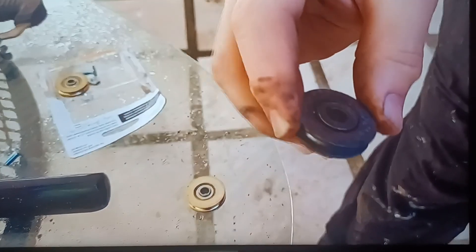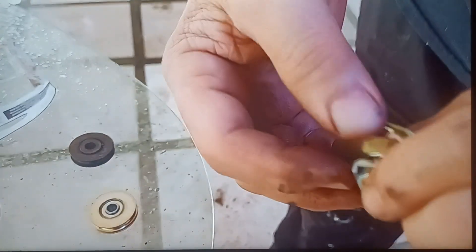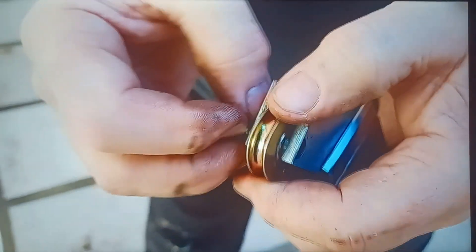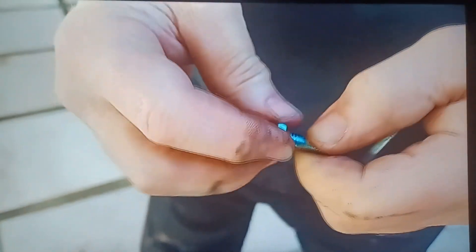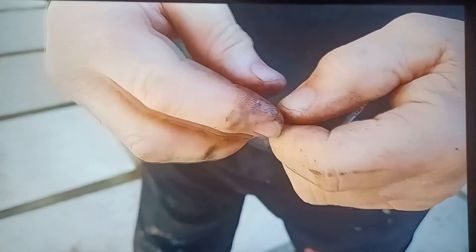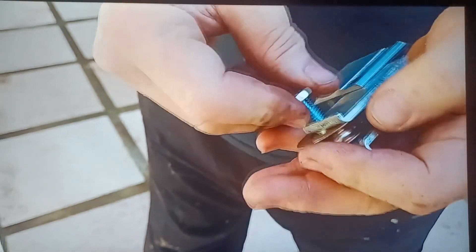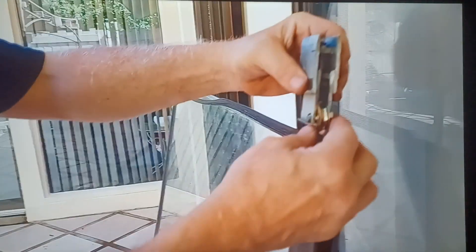Here's the old wheel — you can see how bad it is. And here's the new one. For some reason, on this door I had to fabricate a shaft: I took a bolt, cut it off, and screwed it on to hold the wheel in place. On the other door, the original fit. The wheel goes in first on this particular model.